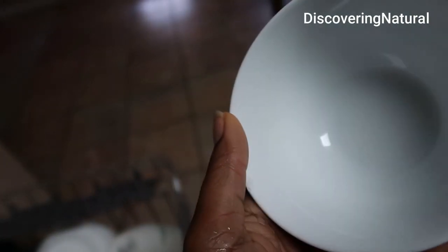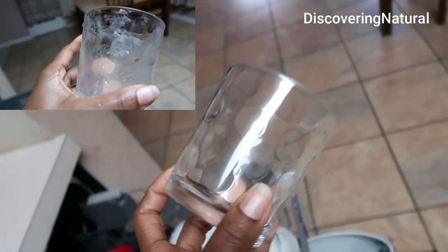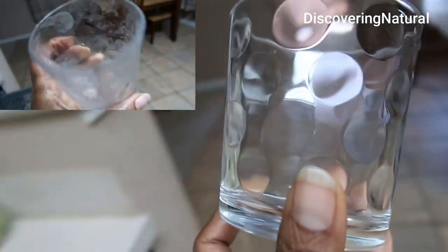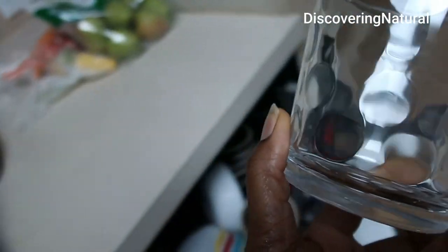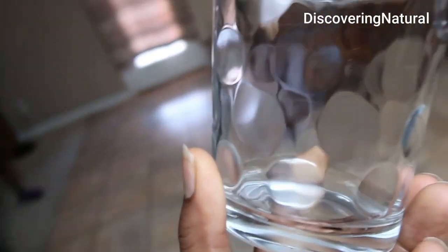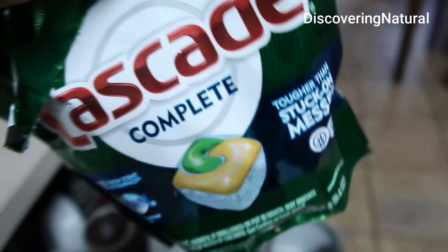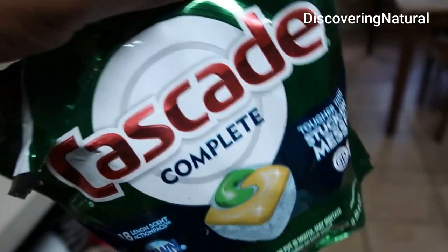Wow, I am amazed. Look at the glass — the glass is so clean. This is amazing. This is a must-buy. I am impressed.